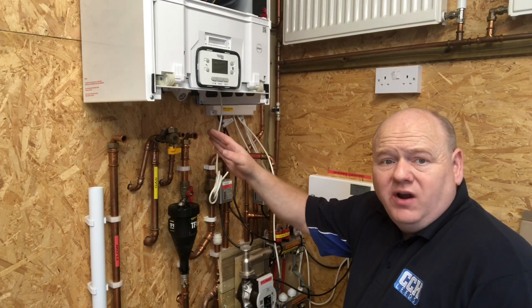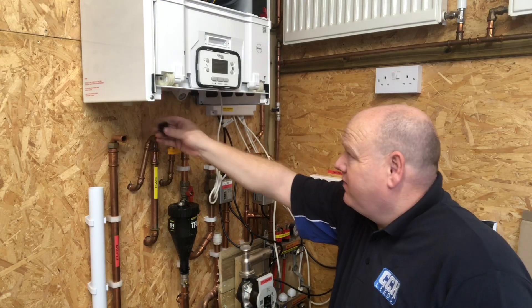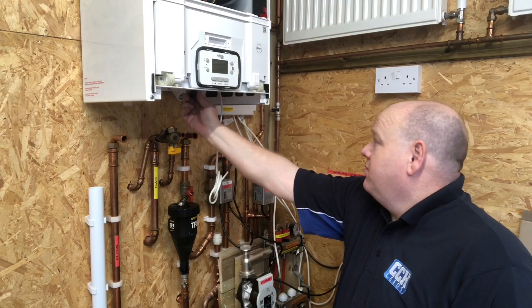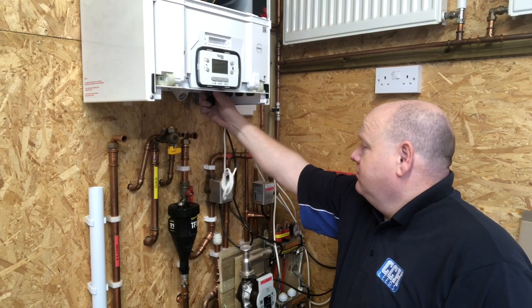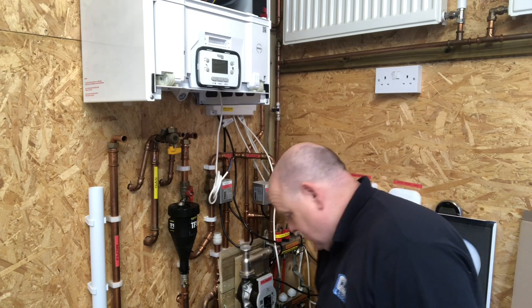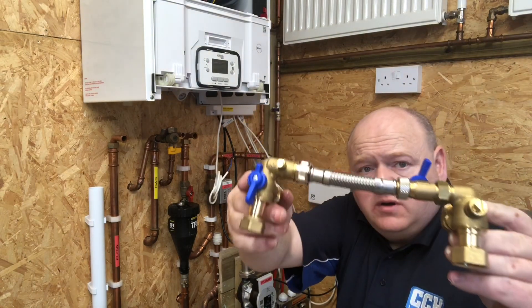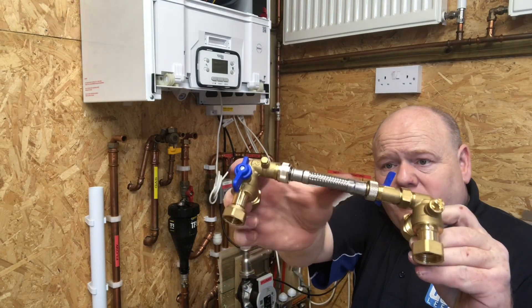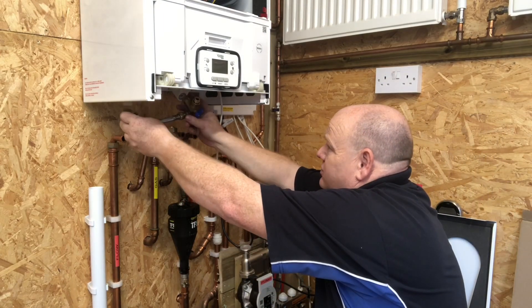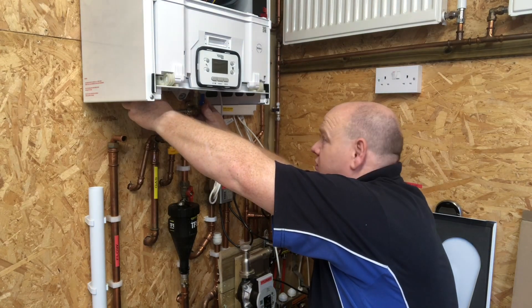These boilers are tested in the factory, so when we take these caps off underneath we may get a bit of water coming out. It's also got a built-in filling loop, so I've just connected that up first before putting it into place — it connects onto your flow and onto your cold.